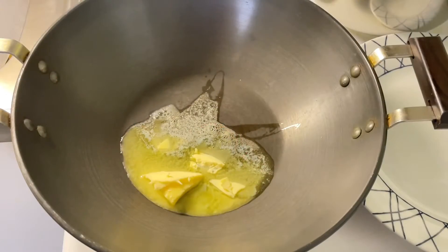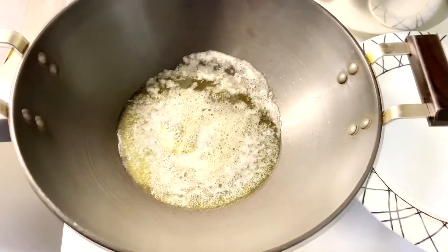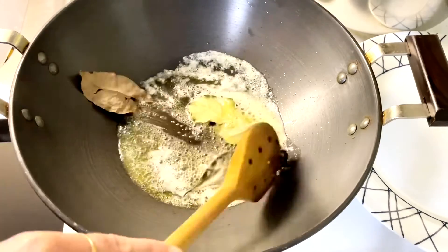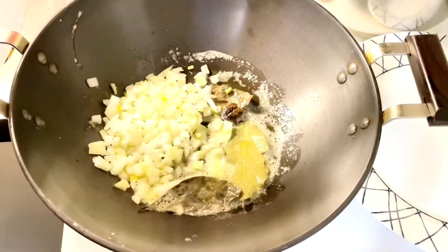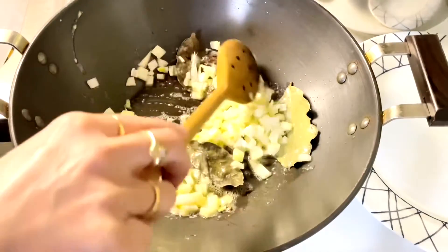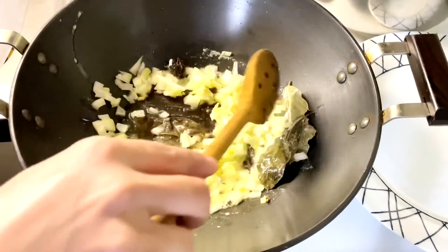Heat three tablespoons of butter in a pan. Once it melts, we are going to add black cardamom and bay leaf. Sauté for two minutes. Now add chopped onions and fry the onions until they are golden brown in color, keeping stirring in between.